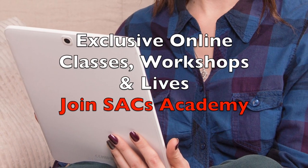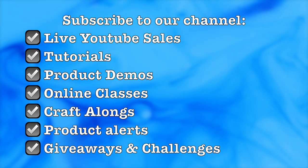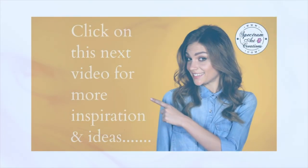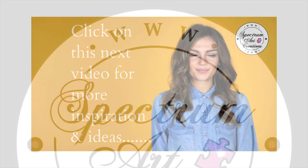As promised, I'm leaving you with a link to video number two right here at the end so you can hop on to day two of this tutorial. We hope you're enjoying the series and will continue to craft along with us. See you in that other video — bye for now!